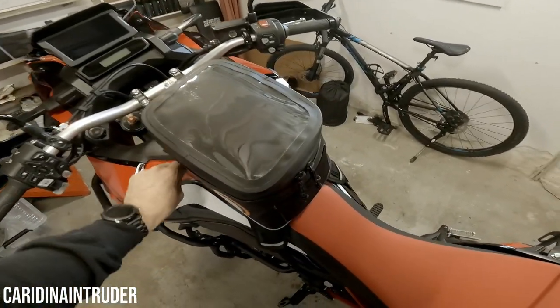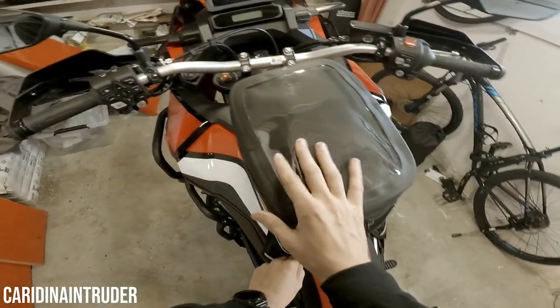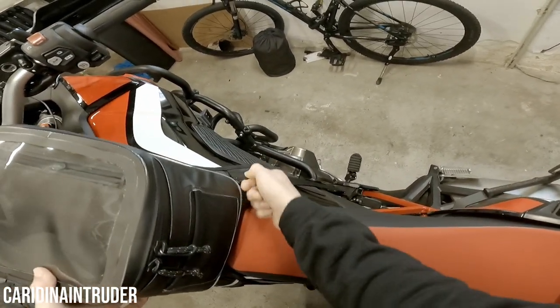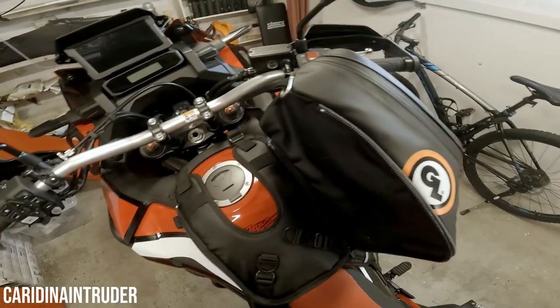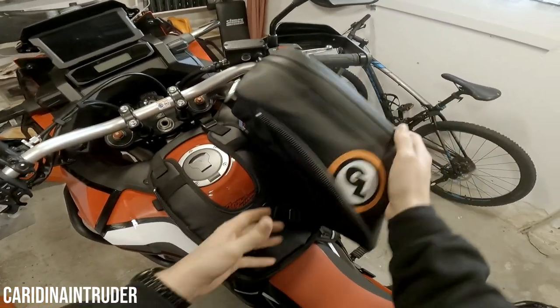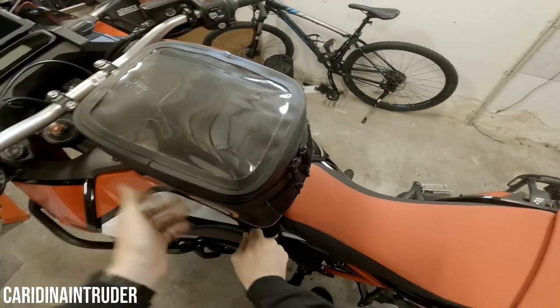Another nice thing about the tank bag is the option when you're filling up: you can zip it like this, put it like that, then you have access to the fuel cap, and when you're done you just flip it back and zip it up.